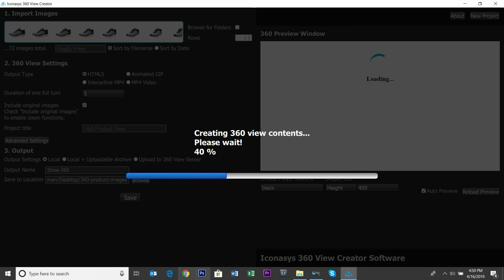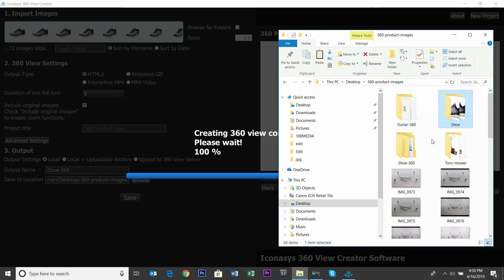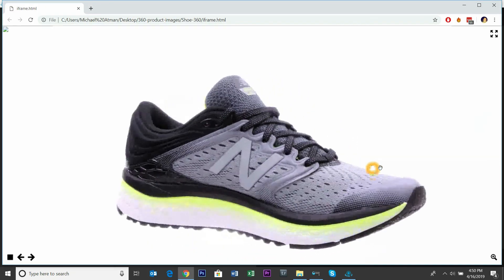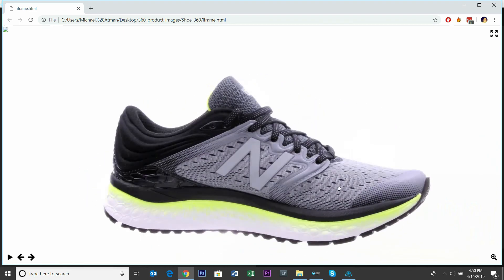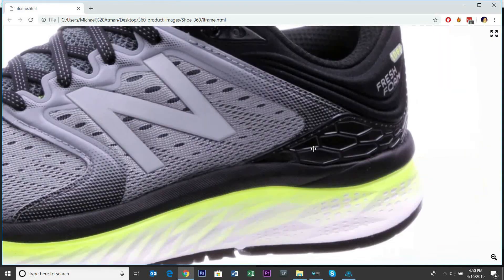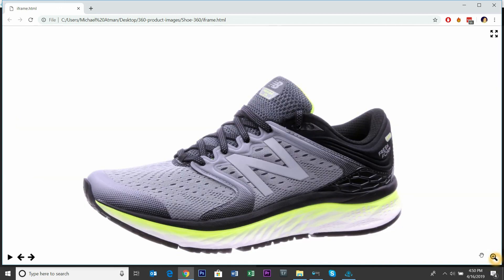From there, we can view our interactive 360 output in a browser as an iframe file. You can host these on your own servers or upload directly to our servers. That's an interactive 360 product view of what we just created in just minutes. Our tools are do-it-yourself with no experience required, and include free technical support. If you have any questions, feel free to call or email us at contact@iconicis.com.